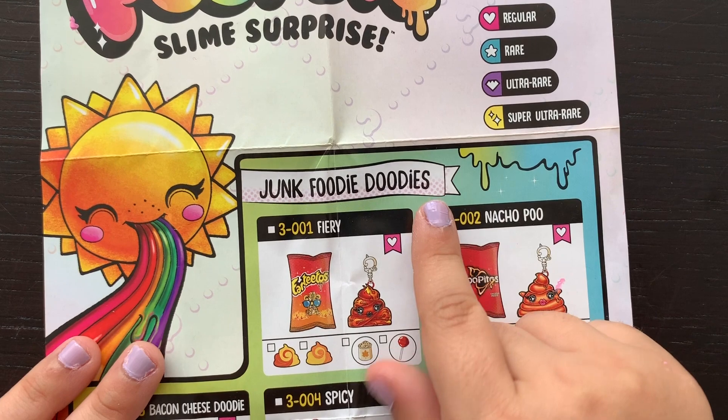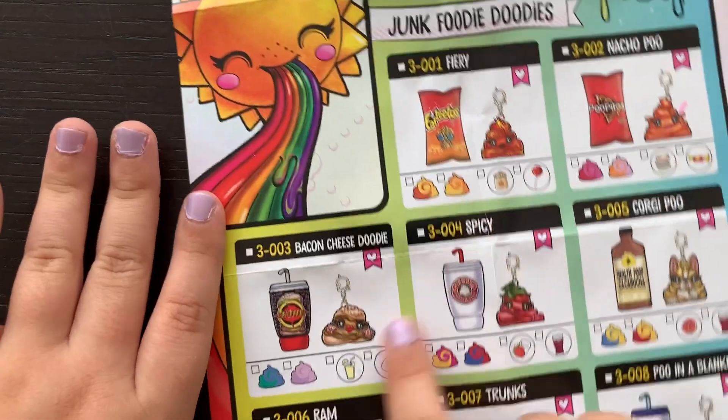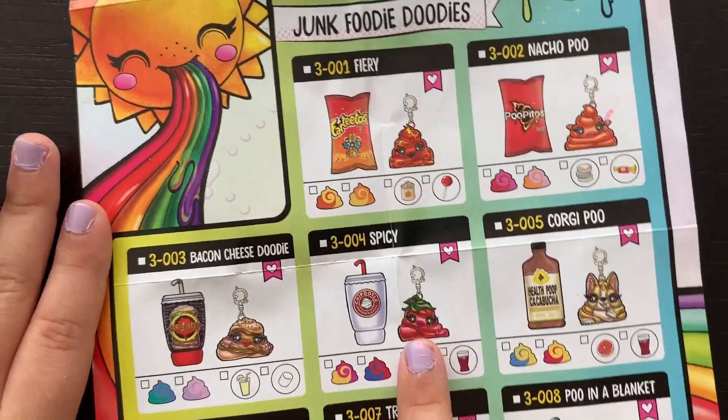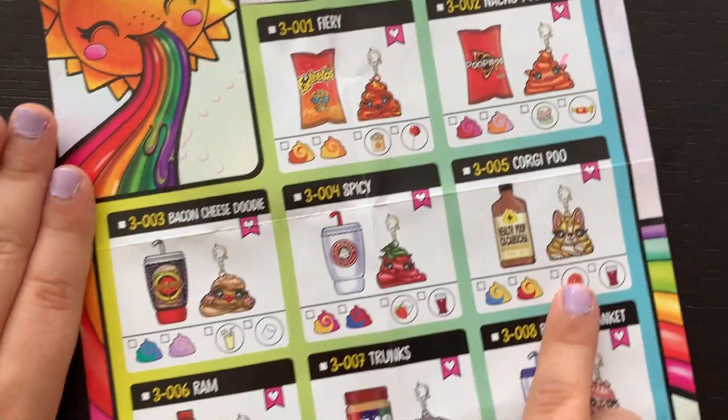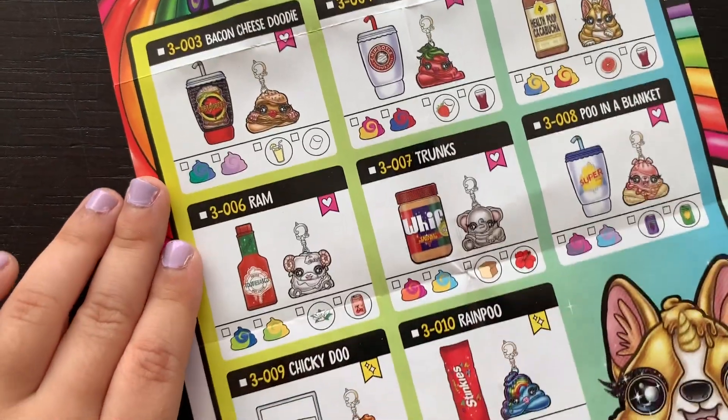Let's look at the collector's guide! These are the junk foodie duties! There's Fartita's Fury, Poopito's Nacho Pooh, Bacon Cheese Doody, Spicy Chipotle, Corgi Pooh, Random Chutti Basco, Whiff Trunks, Pooh in a Blanket, Chickidoo, and Stinky's Rain Pooh!